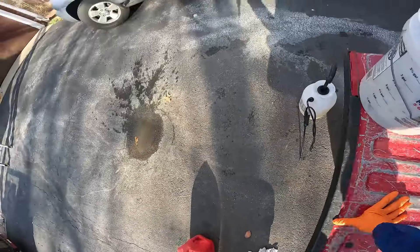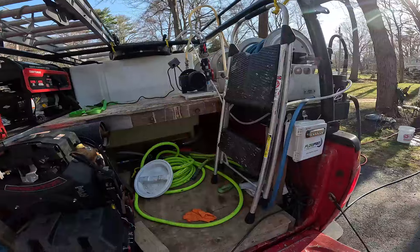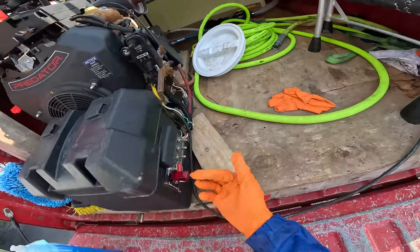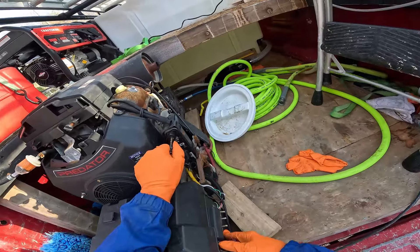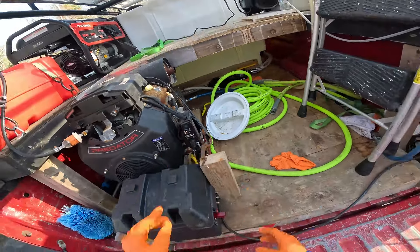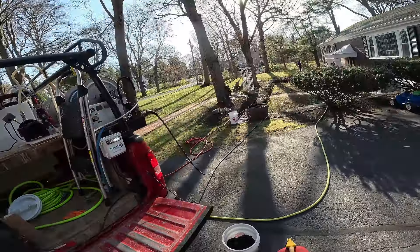I'm just going to dump up my line here. We only have the flow pro on just to keep it in rinse mode for Callum. This is my kill switch - let me just hit the start button. Alright guys, let's do it.